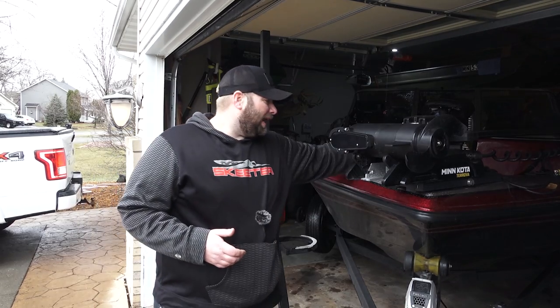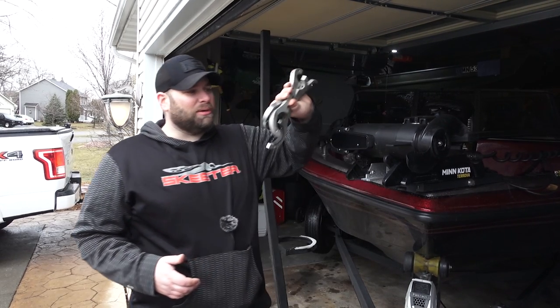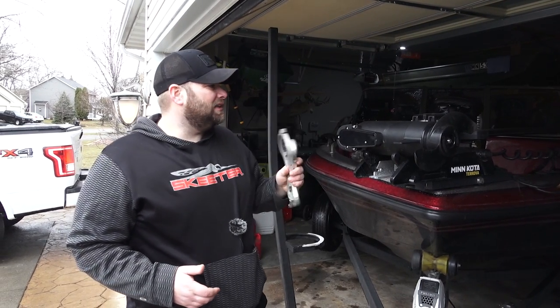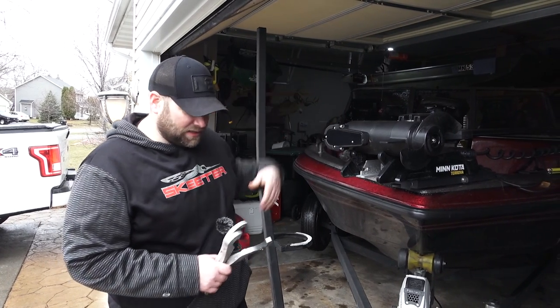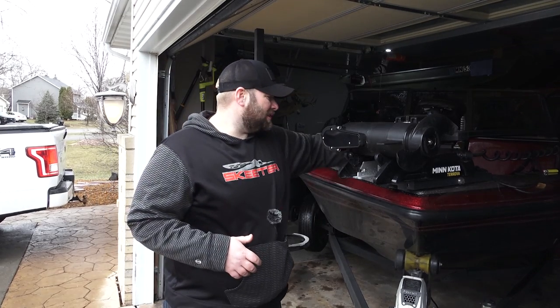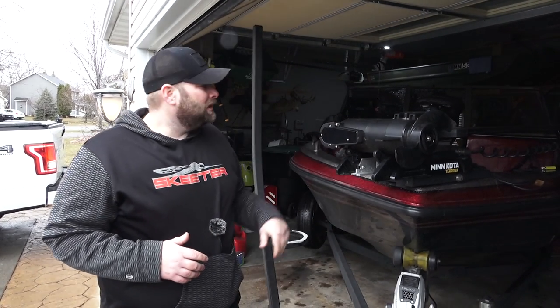I did originally buy one of those mounts with all the aluminum parts — you put some of them down here, some of them at the top, and there's another pole that comes off the side. I had a lot of issues with vibration personally. If it works great for you, that's a great way to do it, but we have a pretty simple way of mounting these.